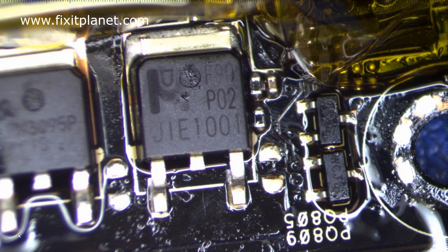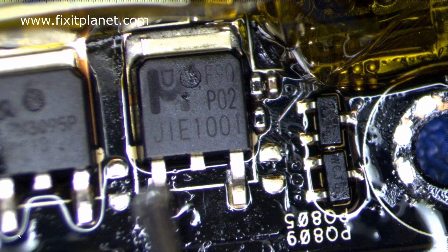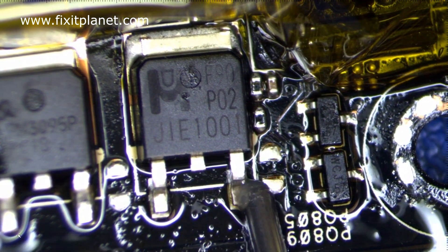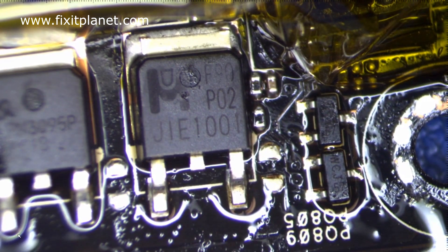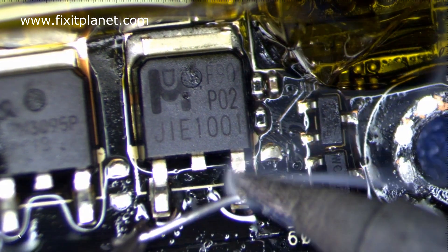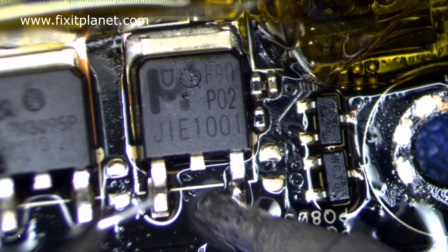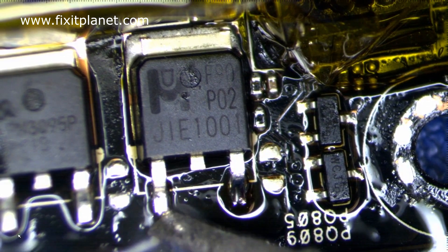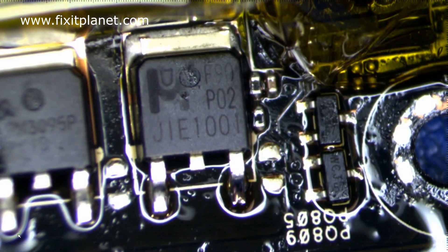Now that it's in place, we're going to go ahead and touch up the legs. Those two legs — we just want to take the soldering iron and some fresh solder, a little bit of flux, and make sure they have a nice solid solder joint. Alright, now that we've flowed some solder over each one of those legs, we are good to go.